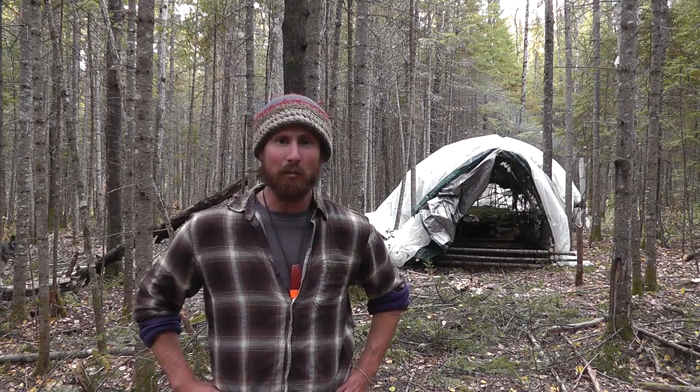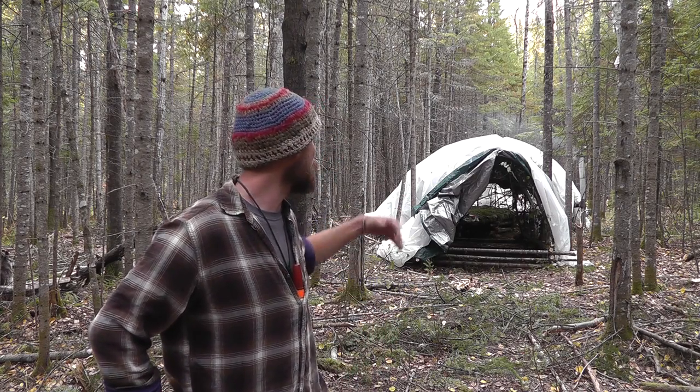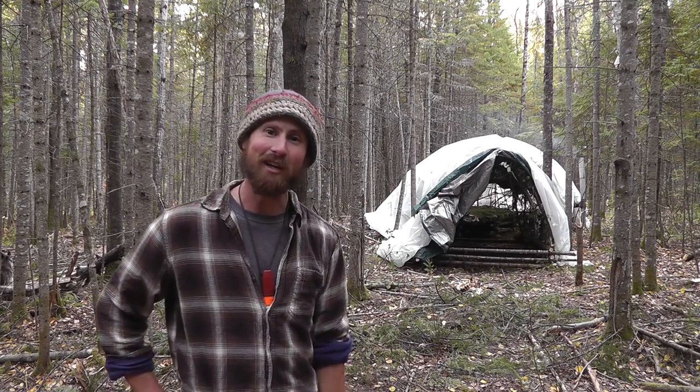Howdy, this is Paul for the Jack Mountain Bushcraft School. As you can see, we've moved from summer right up to the first day of October, which means the geese are flying south, the leaves are falling to the ground, and the temperatures are dropping. Behind me you can see a big hoop house that the 14 students who are part of the fall semester have spent the last couple days building. We've got the wood stove going — it's nice and warm inside.